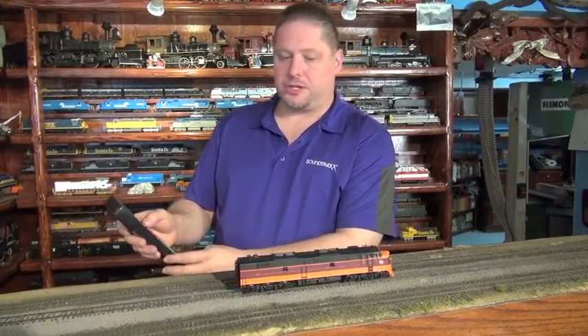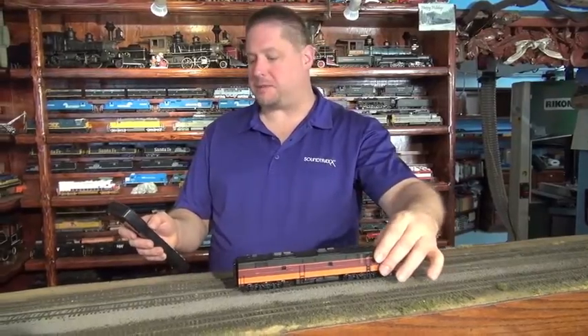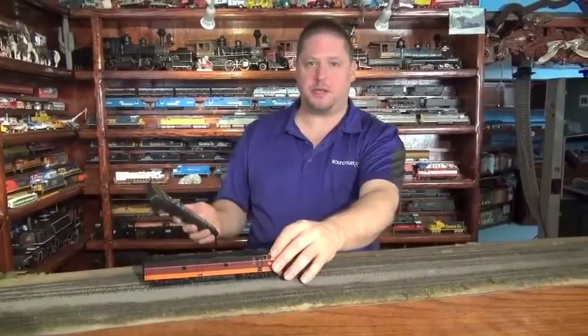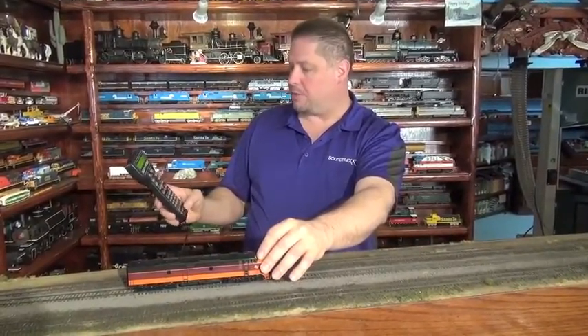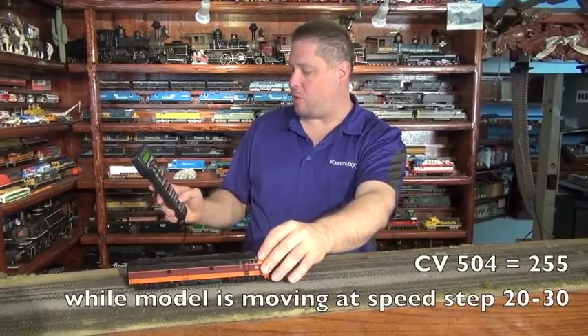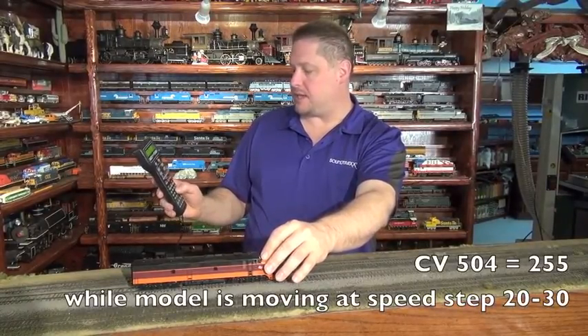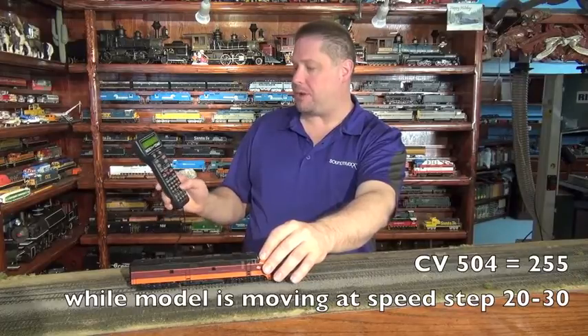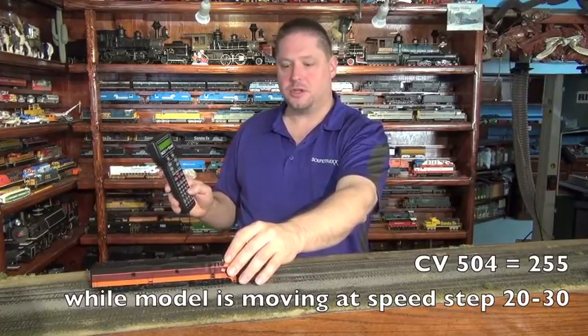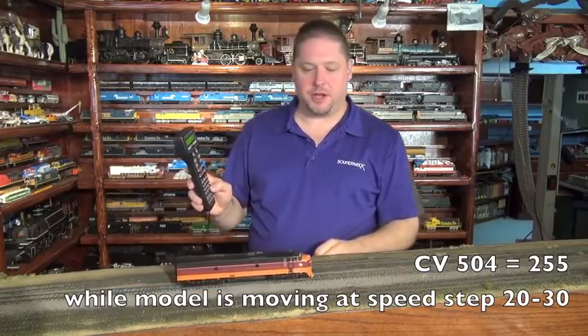Now we're going to speed the locomotive up to about Speed Step 20, and I'm going to hold it here since we have a short, limited amount of track. We're going to program CV504 and set it to 255. Before I press the Enter button, we're going to go ahead and let the locomotive go so that the decoder will let it run.